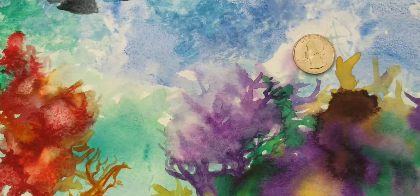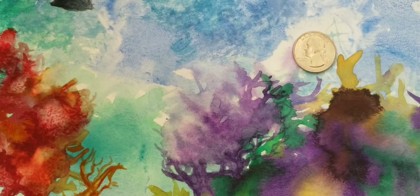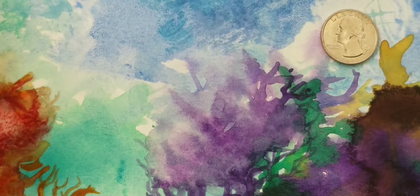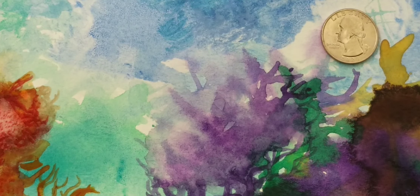Anyway, you can see the detail coming in here. I'm going to stop there — that's my explanation of how to do coral.